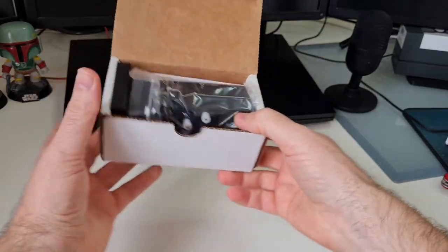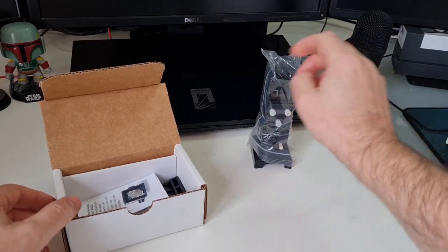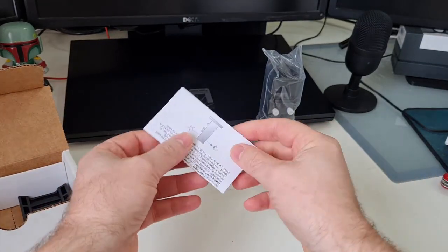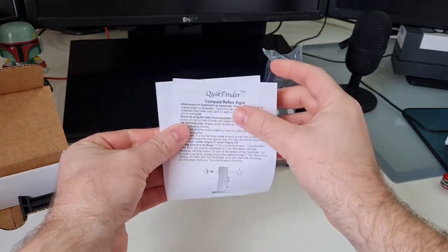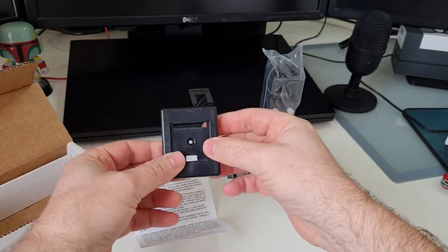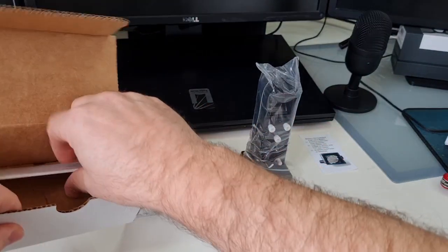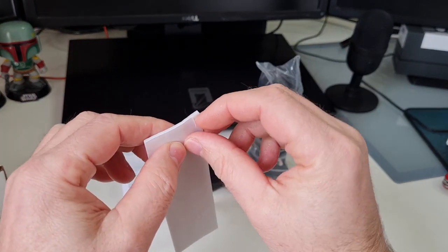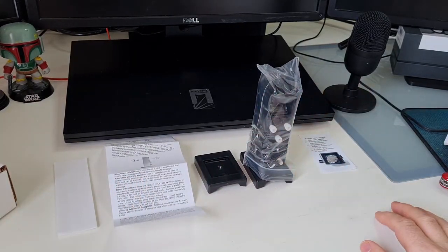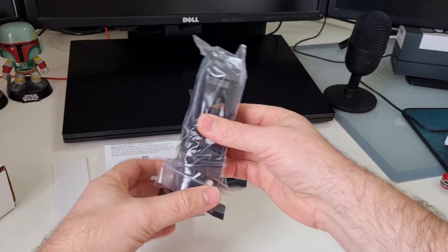Let's have a look and see what's inside. Wow, okay, that is light! So it uses a CR battery, some instructions, and a second shoe — so this is cool, you can use this on two telescopes. And we have double-sided sticky tape, obviously for attaching the shoe. So that's what's in the box, let's take a closer look.